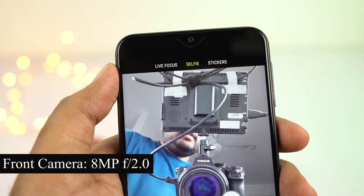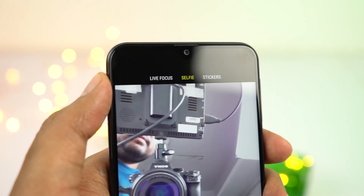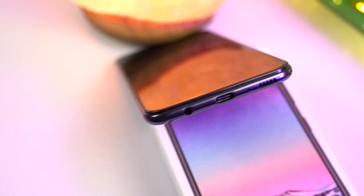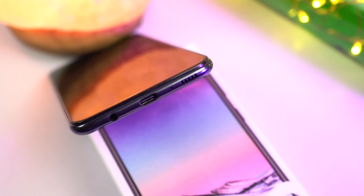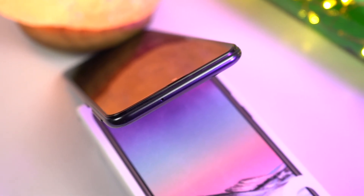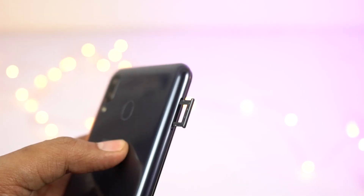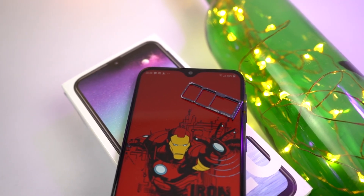Inside the notch we have the 8MP front-facing camera with F2.2 aperture, sensors, and the earpiece above it. At the bottom, it's completely plain and the bottom chin is quite small — smaller than Redmi phones. On the bottom edge, there's a 3.5mm audio jack, USB Type-C charging port, primary microphone, and a mono speaker. At the top, just the secondary microphone for noise cancellation. On the right side, power and volume buttons — sufficiently elevated, made of plastic, with a nice clicky feel. On the left side, the SIM card tray housing two nano SIM slots along with a dedicated SD card slot.